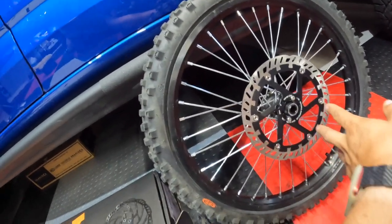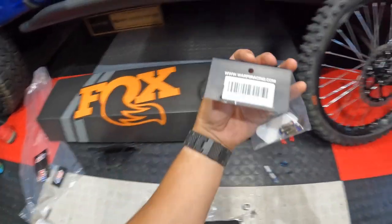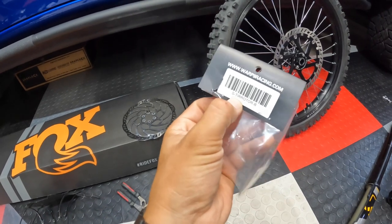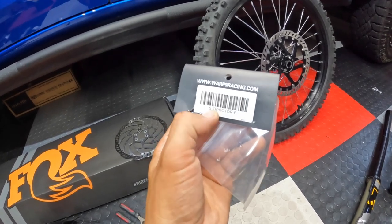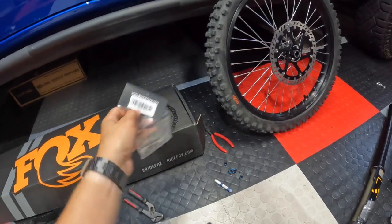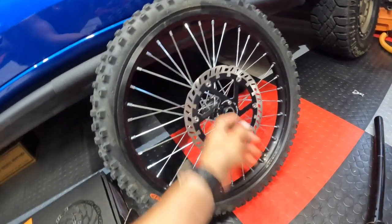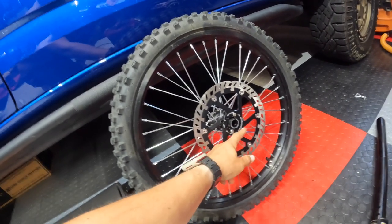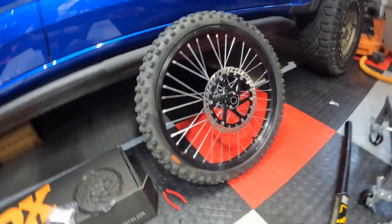I started putting those on there. One thing I didn't notice — remember when I told you guys I was gonna put those titanium bolts on? I should have checked the part number. So this is marked T-I — that must mean titanium — and the R must be for rear rotor. Because these won't fit in there — I grabbed one quickly, looked at it, and that is definitely not going to fit in the hole. So we're gonna have to run these stock ones for now. These are extended because of the adapter. I'm gonna have to hit up Warp 9 and see if they've got some extended ones so we can run the titanium bolts.